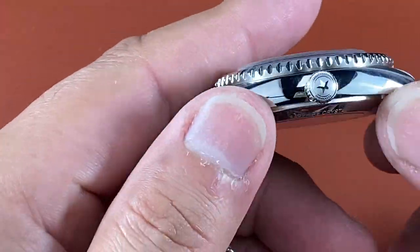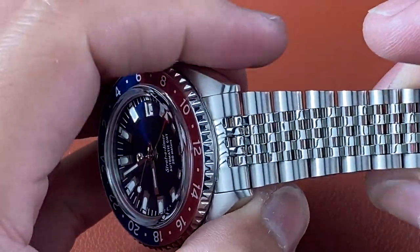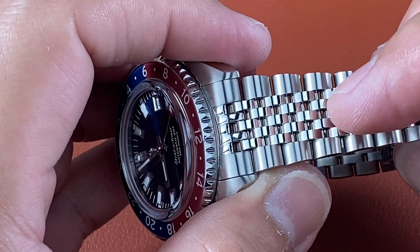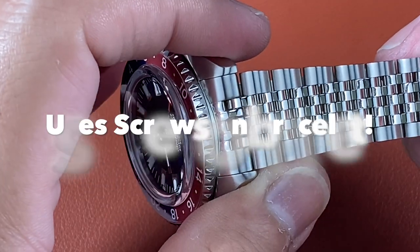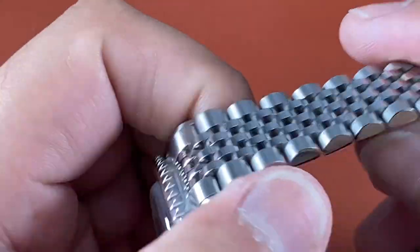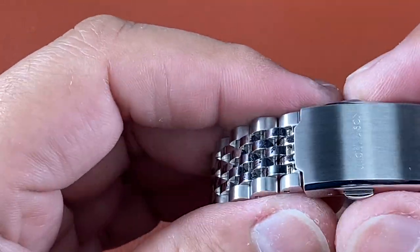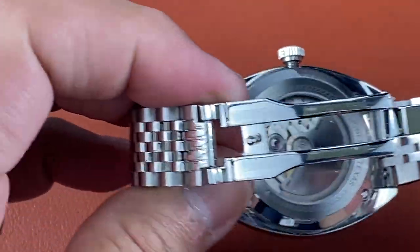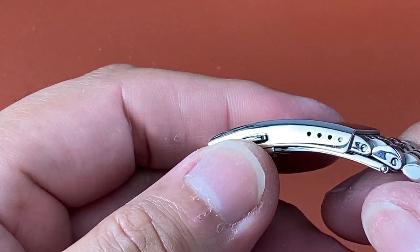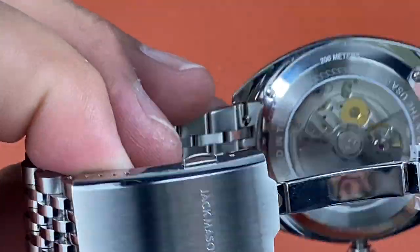The bracelet has solid milled links and it's not a standard jubilee — a normal jubilee would have three small polished links between the outer pieces, making it a five-piece. This one has five rows in between, making it a seven-piece jubilee style. The flex on this is so nice. The clasp is fully milled with their signature, dual pusher release, high polished, and completely milled. There are four micro-adjust positions — though that's one thing being upgraded — and it's a beautiful bracelet overall.